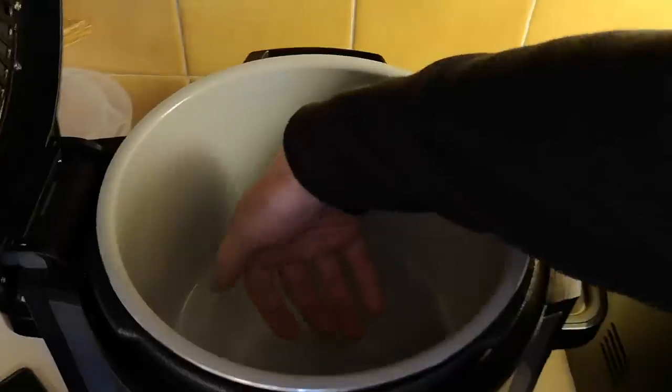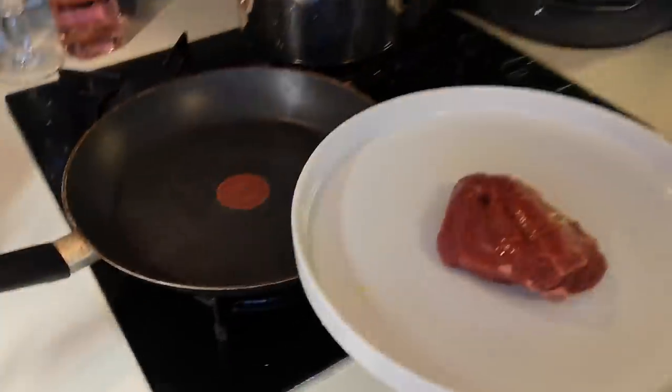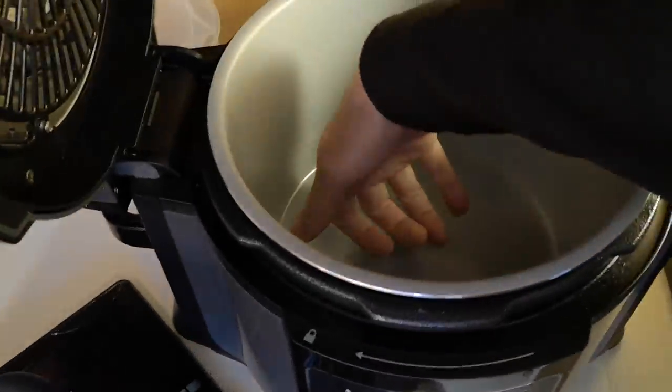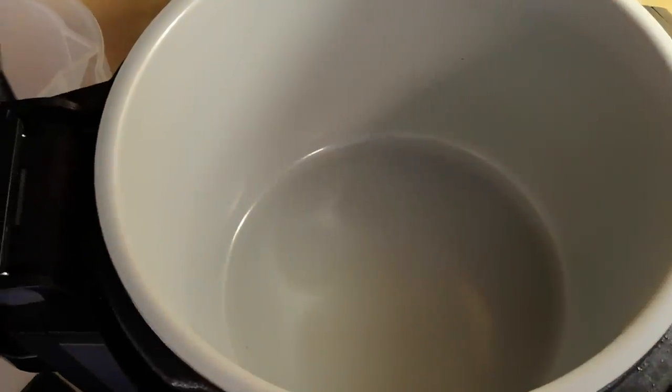I'm going to give it a test and see if it's ready. I'm going to do a minute each side, then pop this rack in and sit the steak on the rack, and cook it on air crisp for three minutes at about 170. This is all learning as I go — normally I'd whap it in the frying pan, but I'm giving this a go.